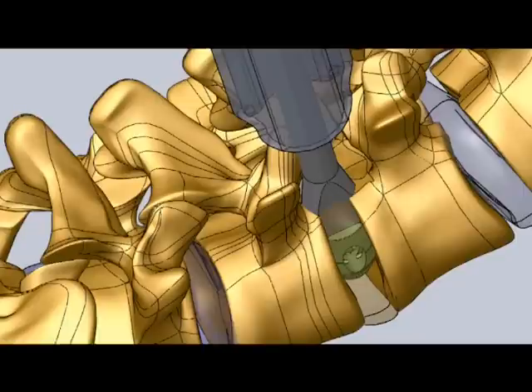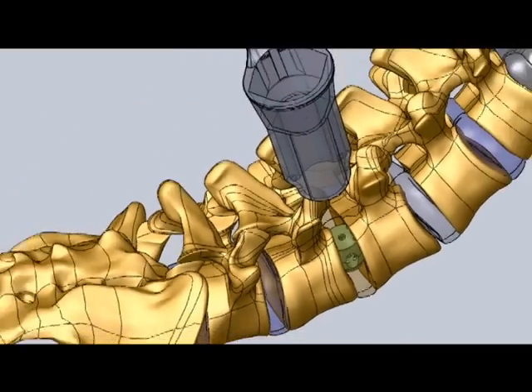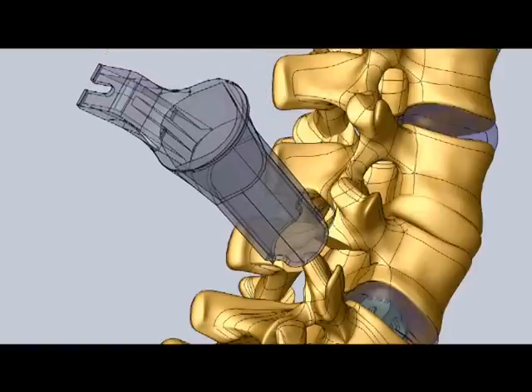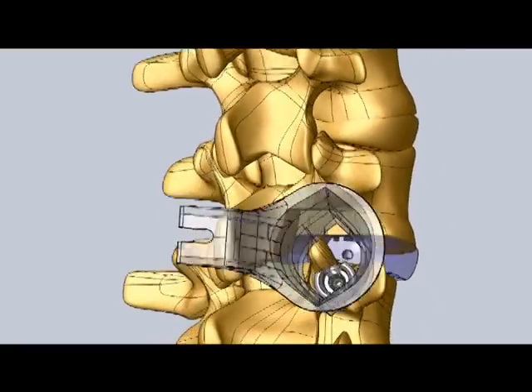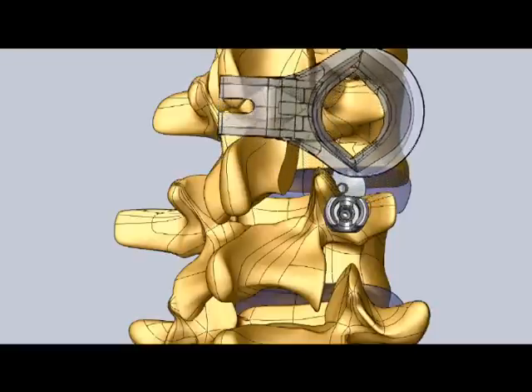The unique shape and sharp fixation elements on the inner body implant provide enhanced stability until a firm and permanent bone fusion develops. The posterior portion of the spine also is stabilized using screws inserted through the pedicle, a very strong structure of the posterior portion of each vertebra.